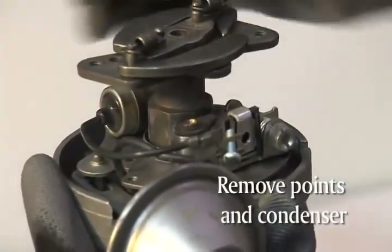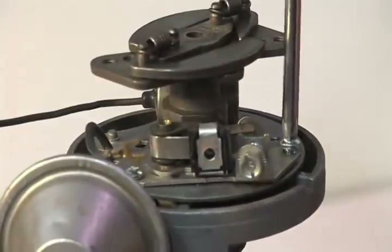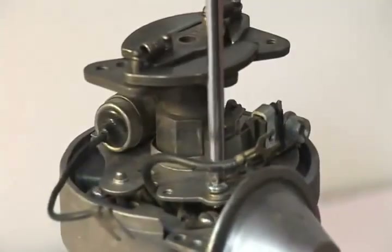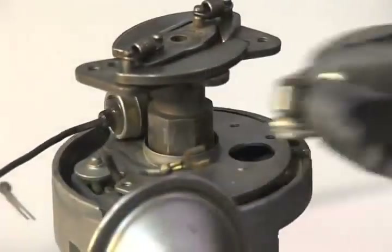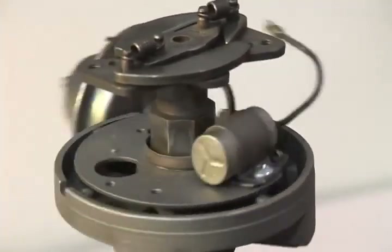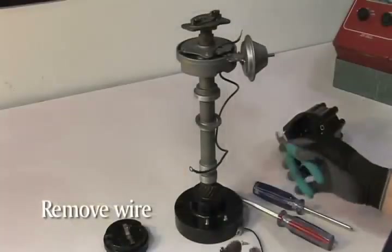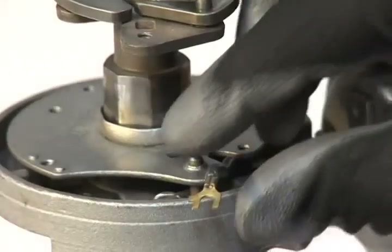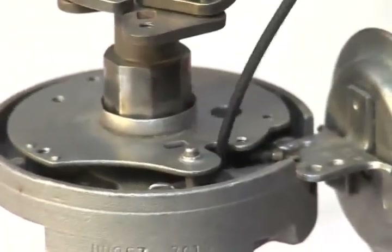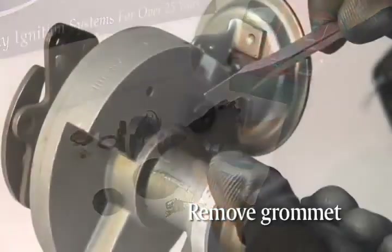Now you will need to remove the points and condenser. Save the screws and washers from the points as you will use them again in the installation of the module. Remove the points and condenser wire from the points assembly, then pull the wire through the access hole in the bottom of the distributor housing. You can remove the grommet at this time as well.